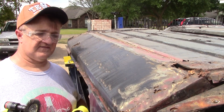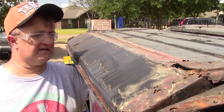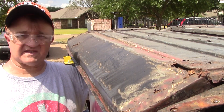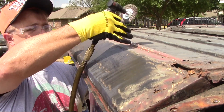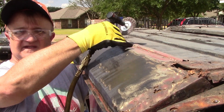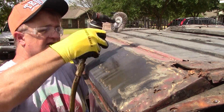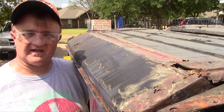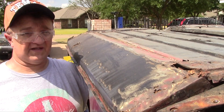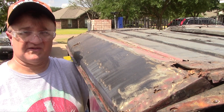Now I'm going to rotate the rotisserie over just a little bit so I can clean up the top side — the inboard side of the outer seal. I'll grind this down so I can see it a little bit better. One good thing about the rotisserie is I can rotate it to any angle I want, so it's wonderful.